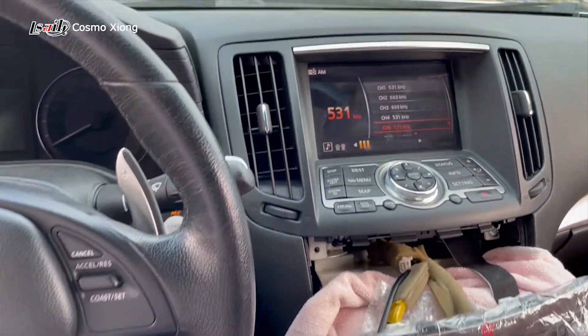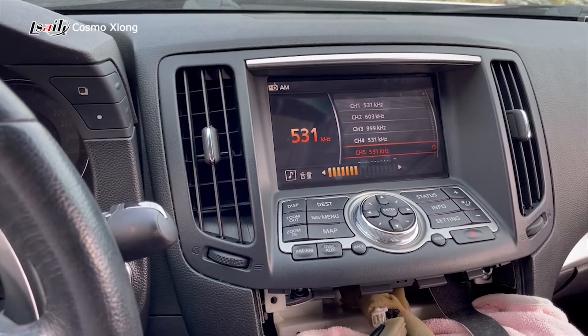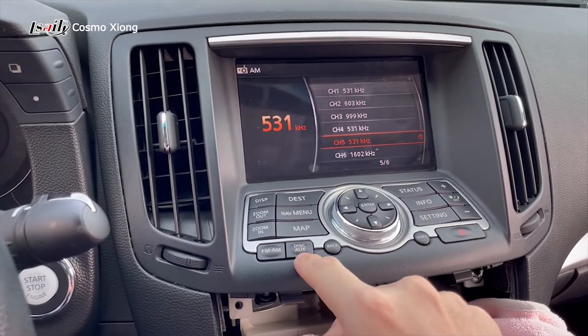Let's play the FM radio. Turning the volume up a little bit. Everything is normal, and now we go to auxiliary.